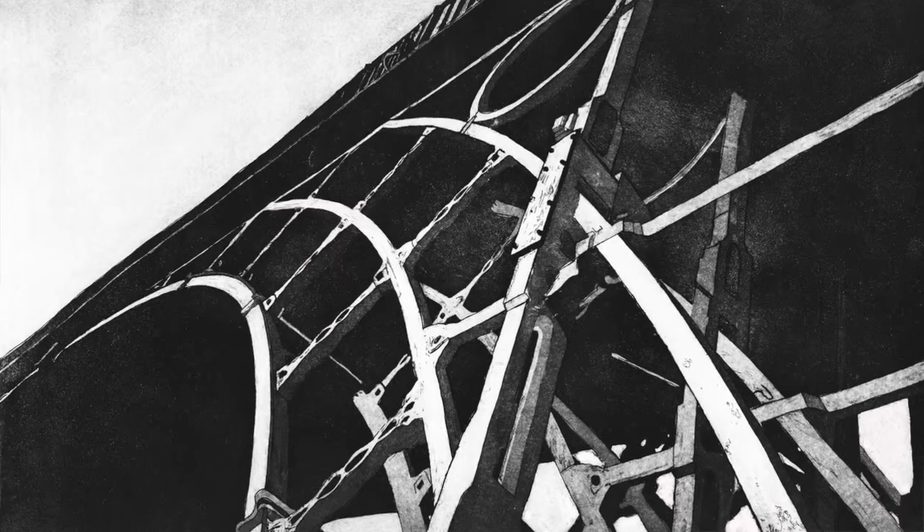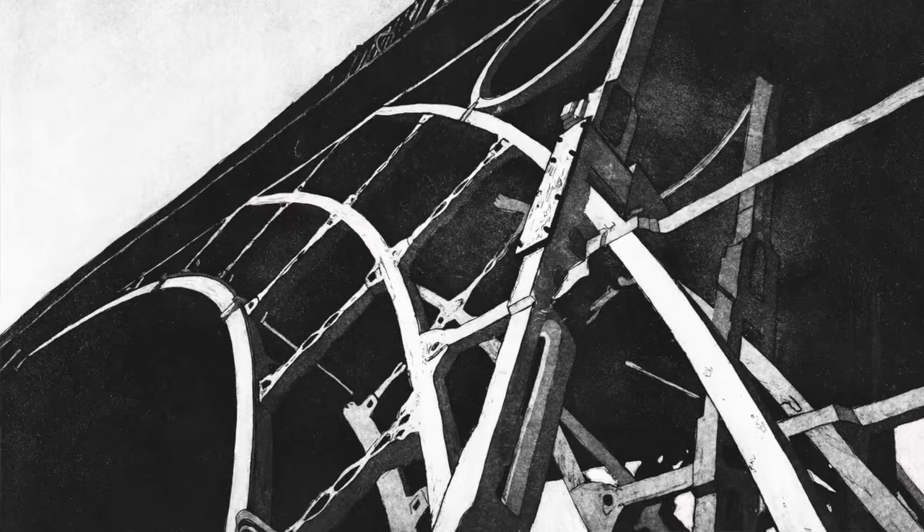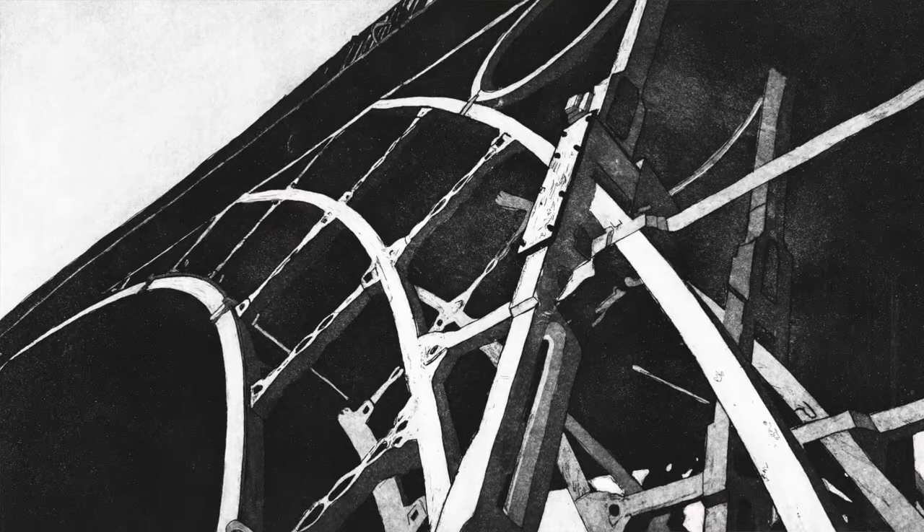I'm printing from my newest Ironbridge Etching. The size is 20 by 30 inches. It has 8 tones, 2 acro tints as well as 4 different variations of line.